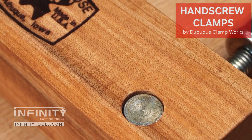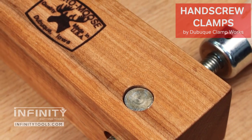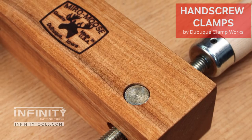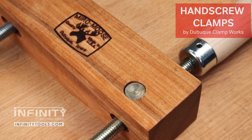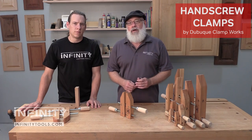They start with quality hardwood jaws — hard maple jaws that are machined square. The swivel nuts and the threaded spindles are so smooth you won't believe it. You compare these to any other clamps you own, you won't believe how smooth they are to operate.